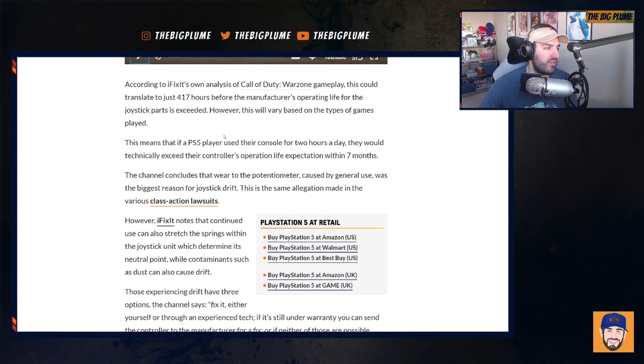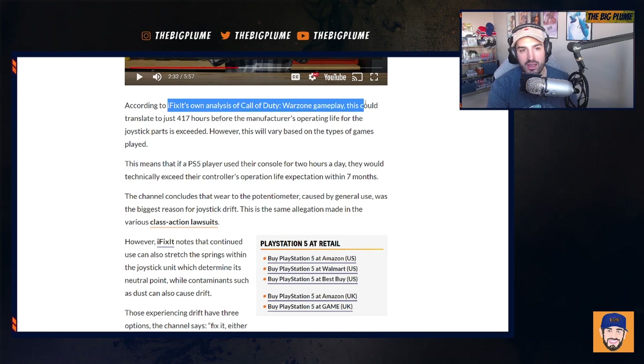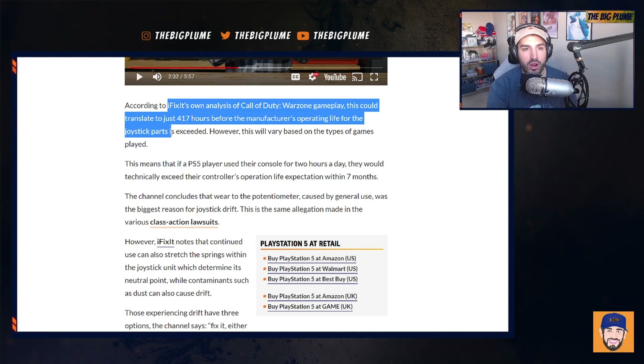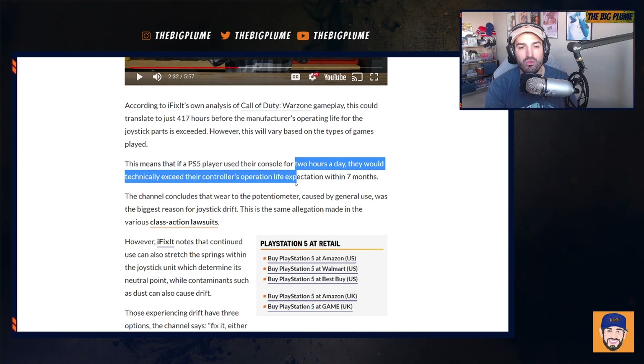The interesting part of this article and video is an in-depth analysis of how long they think the DualSense controller sticks will last. According to iFixit's own analysis of Call of Duty: Warzone gameplay, this could translate to just 417 hours before the manufacturer's operating life for the joystick parts is exceeded. If you play for two hours a day, that would translate roughly to a life expectancy of about seven months.